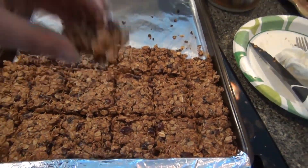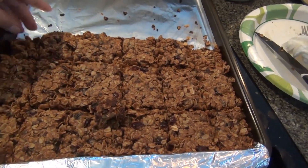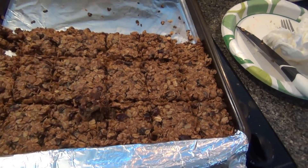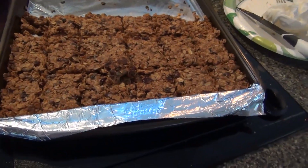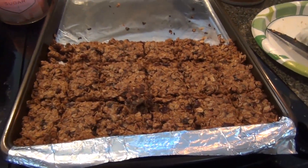And they are delicious — they're so good, and I'm just going to eat them all. Mmm, very good. They're still hot. Alright guys, hope you like this one!